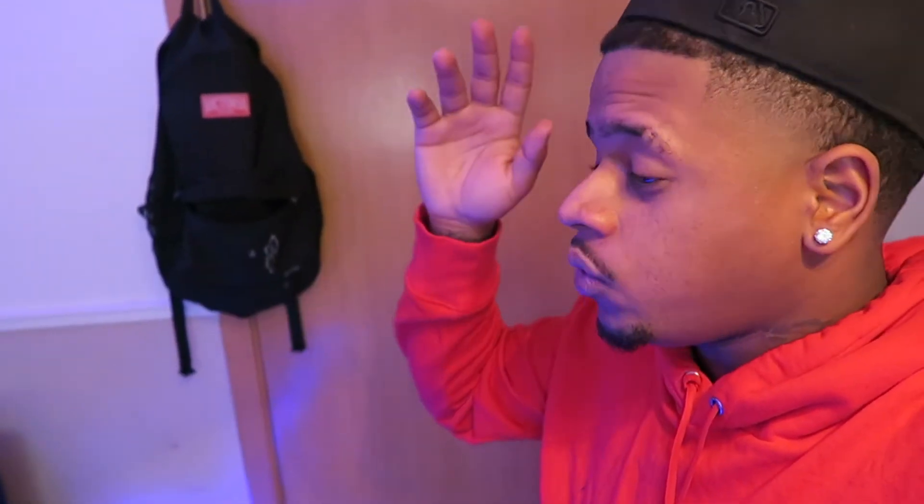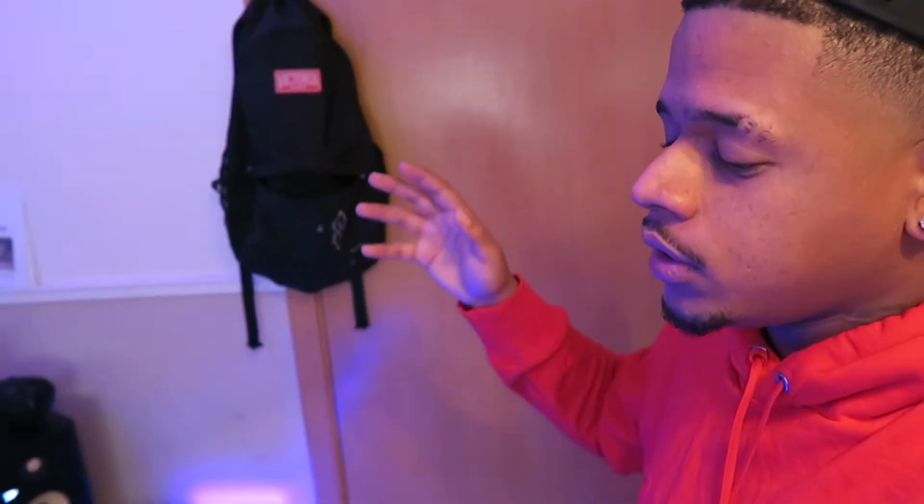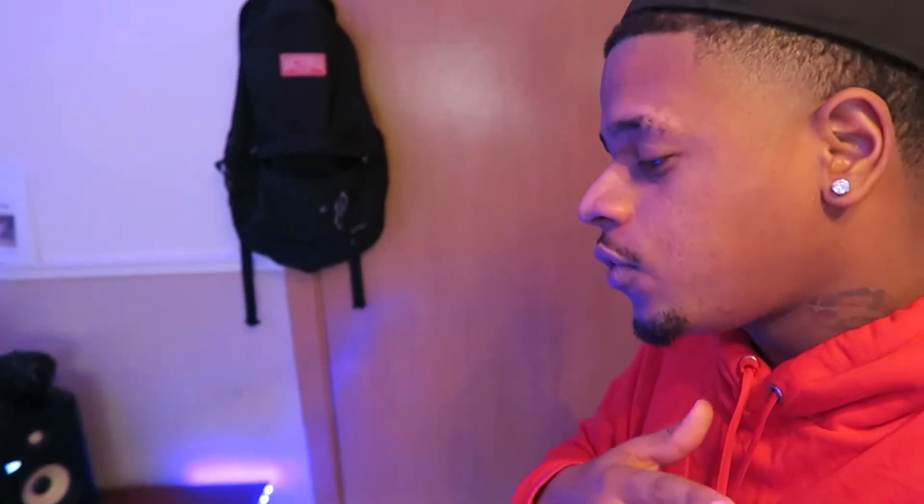So I'm about to go into details on what y'all need for y'all room setup, everything that y'all need. And what's the budget for everything that you need. So today I'm about to start off with just basic stuff, like the microphone, speakers, and everything. So let's go right into it.